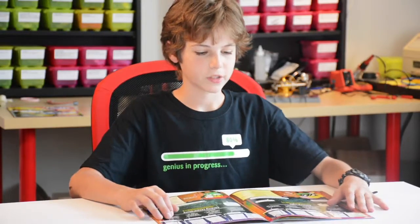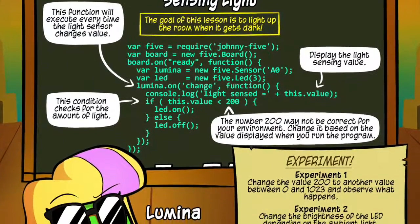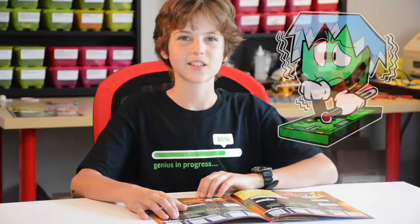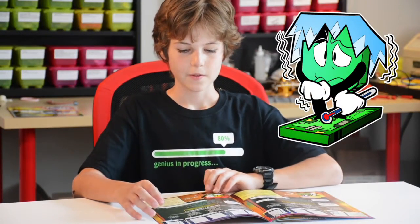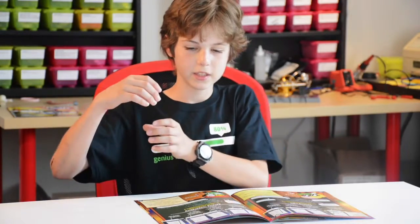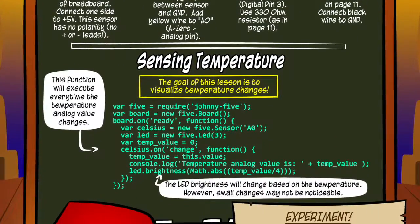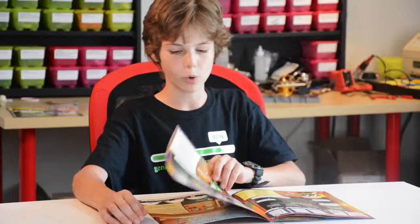Then we go to sensors. This is a light sensor with Lumina and you learn how to light up an LED based on the light. Celsius is my second favorite character — you can take something cold from the fridge and put it on his temperature sensor and it makes the LED turn a different color. And when you squeeze the temperature sensor with your fingers it makes it get really warm.